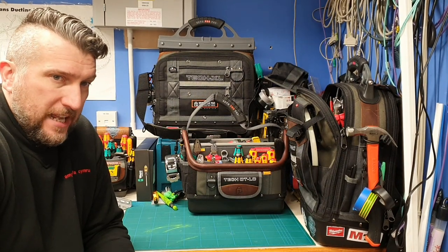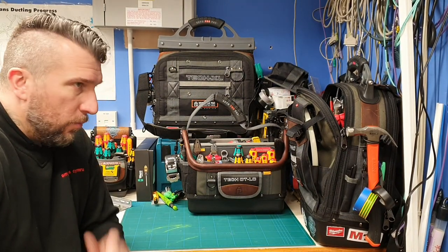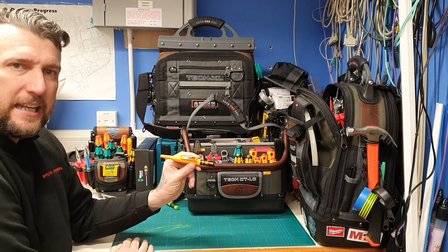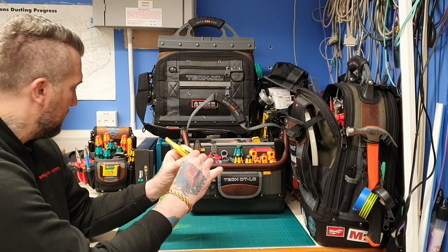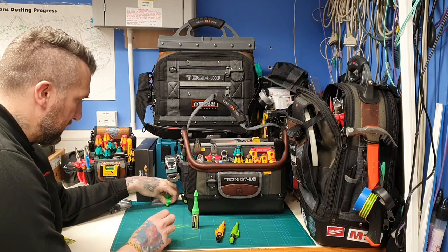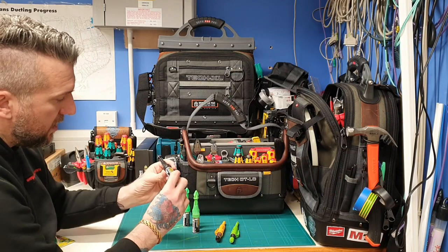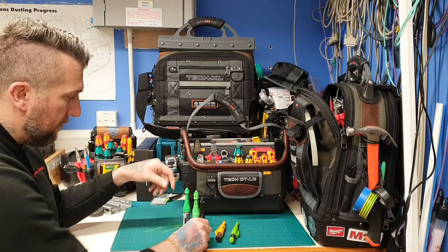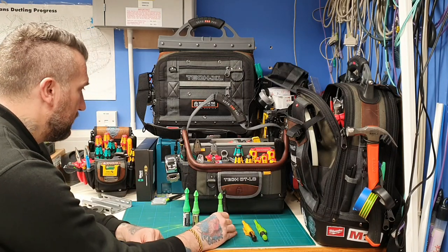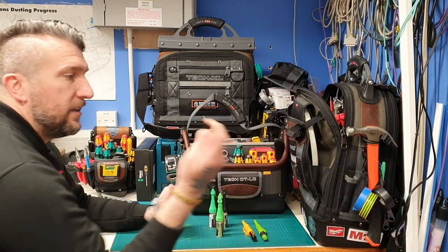I'll put up some quizzes and questionnaires about what you want to see on the videos. What we're going to look at today is just marking things up — we're going to have a look at the Pika markers, Pika pencil, Marksman, and the Depot markers as well.